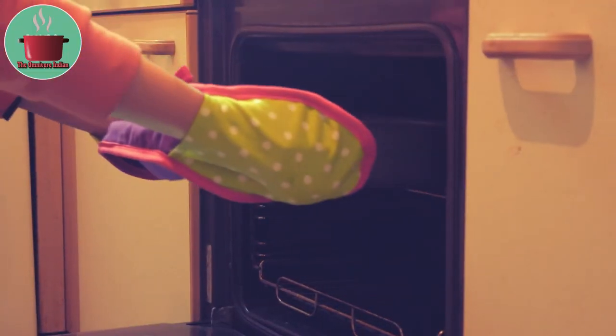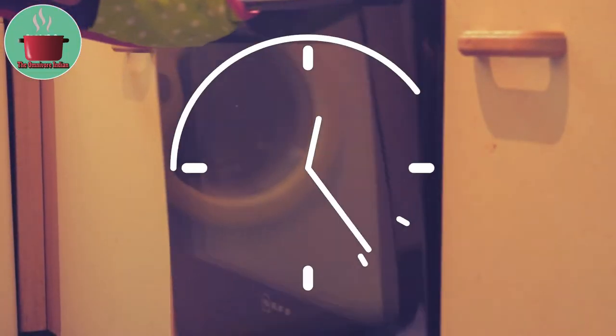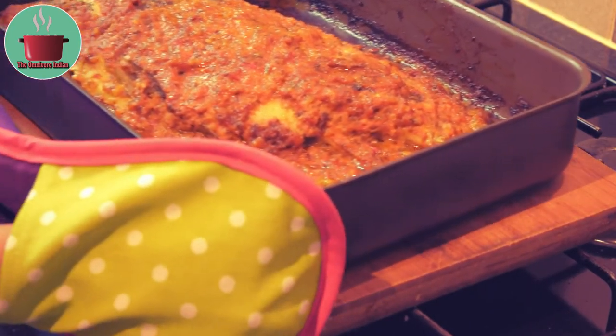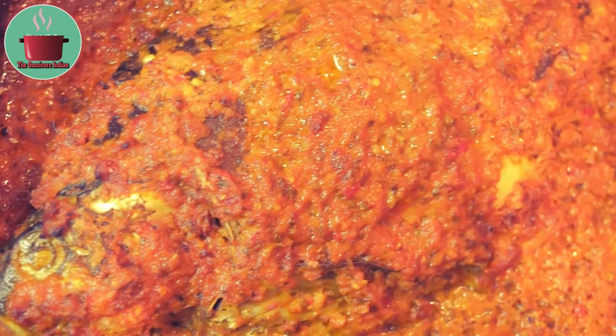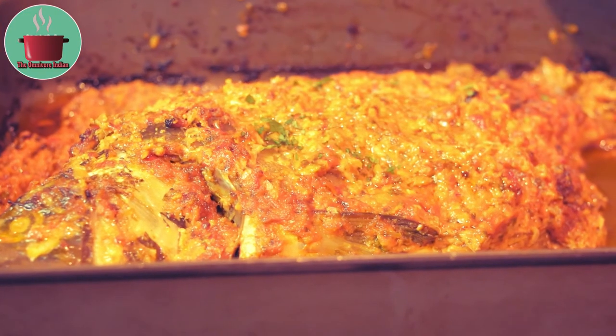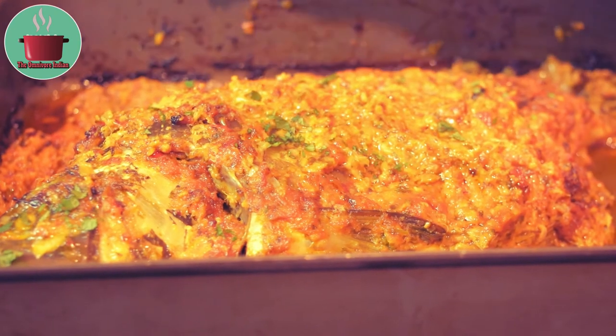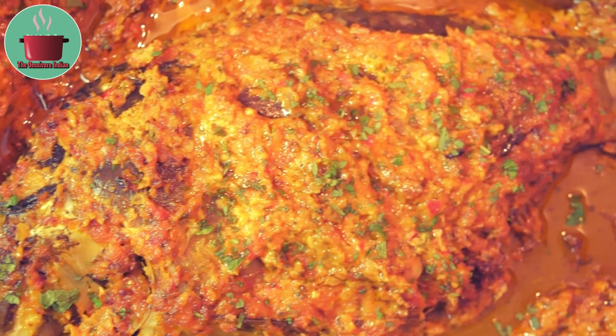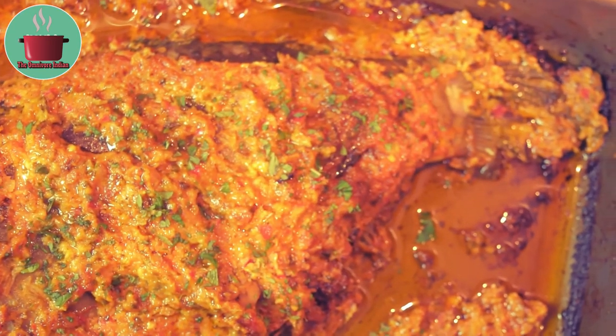Now put the baking tray into the oven without the foil for 10 more minutes to brown the fish a little bit. And there you go — our beautiful baked and spicy European carp is ready. Doesn't it look yum? Sprinkle with some freshly chopped coriander and serve with rice or bread for a truly delicious fish dinner.